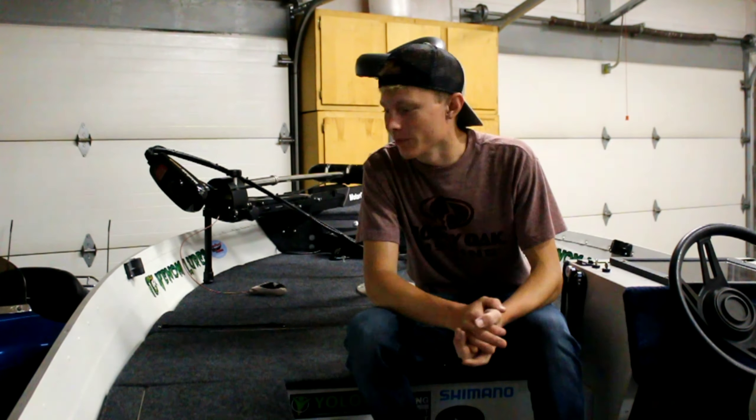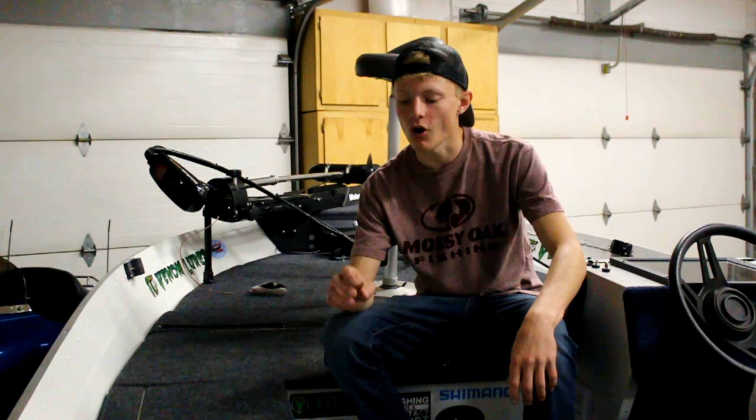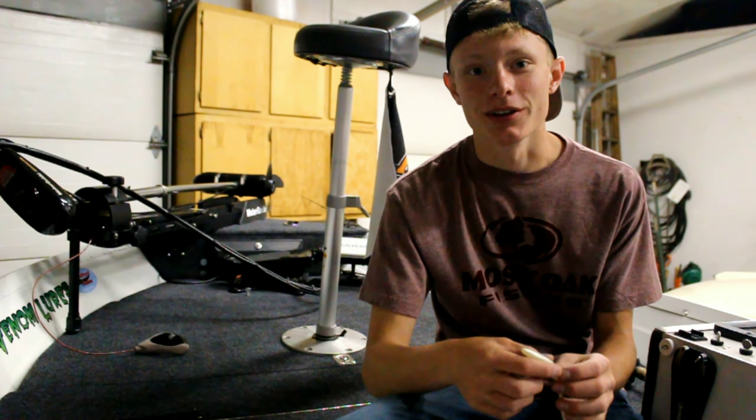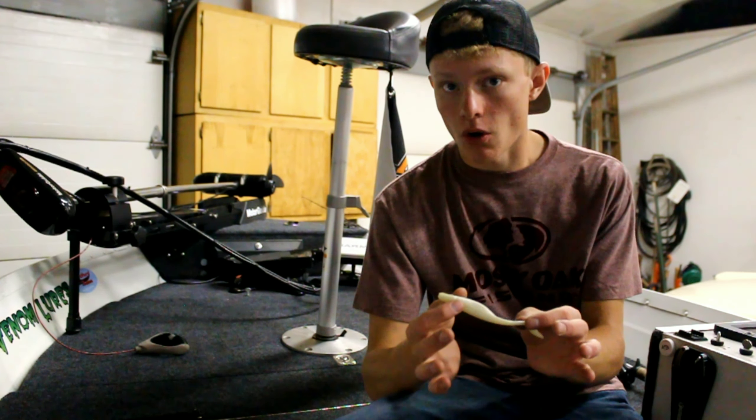Welcome back to another episode of the shop. It's storming out and that's why I'm in here. Today's episode we are going to go over rigging techniques for the fluke. It may surprise you — there are actually a ton of different ways you can rig a fluke. I'm going to go over a couple of them, my favorite ways to rig them.